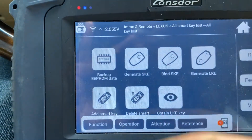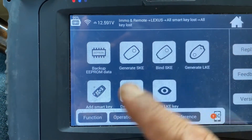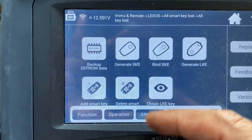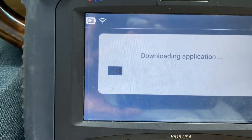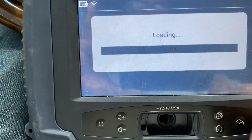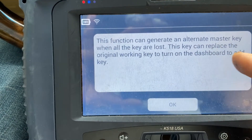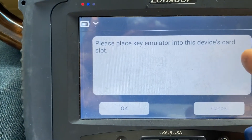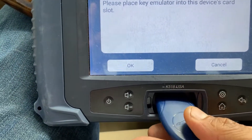The second step is going to be to generate the emulator. If you haven't used this before, you need to bind the L-key. Once you bind it, you cannot transfer it to a different machine - it's not reversible. So each programmer is bound to its own L-key. We're going to generate the L-key now - open the slot. This function generates an alternate master key when all keys are lost, so this key can replace the original working key to turn on the dashboard and add a key. Place the key emulator into the device card slot.